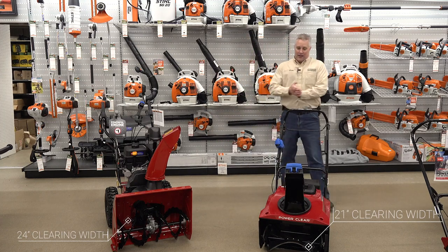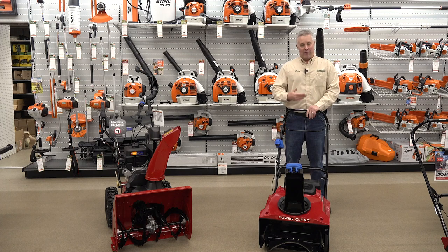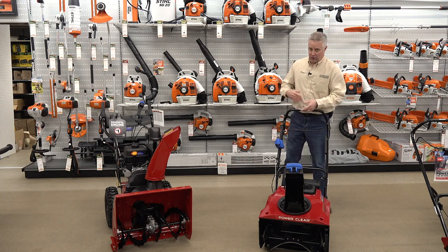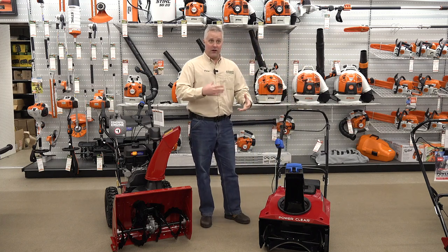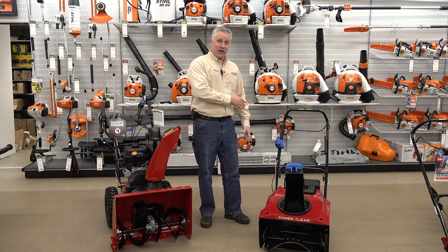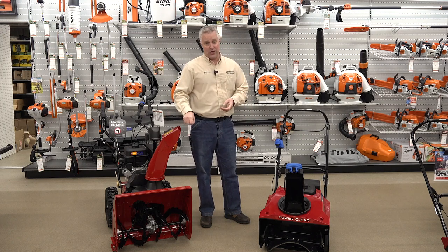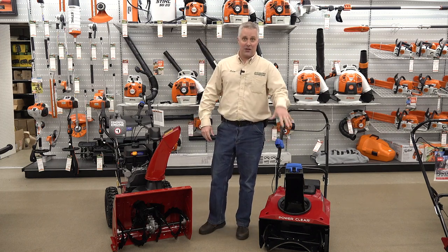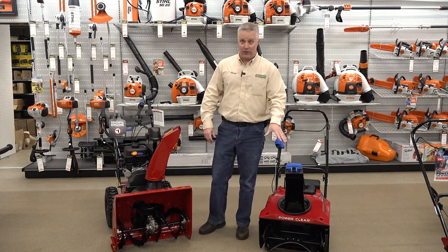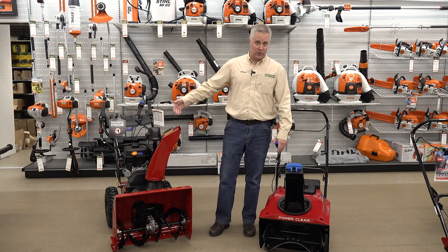Single stage snow throwers tend to do a better job in smaller, lighter snows — your one to two inch snows. They're a simpler, more efficient design, so they actually throw smaller amounts of snow better than a two stage snow blower will. Basically anything that goes into a single stage comes out, no matter how much or how little. With a two stage, the more snow that goes in, the better your performance will be in throwing it back out.